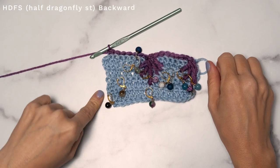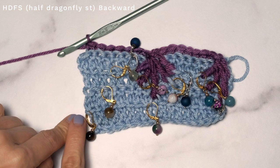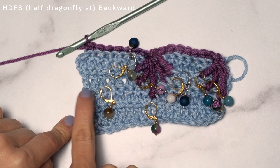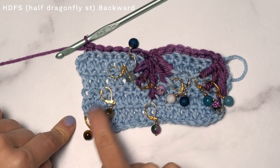Here's how you work the half dragonfly stitch backward. It's basically symmetrical to the half dragonfly stitch forward. Drop down and insert your stitch marker into the first stitch on the fourth row below. Hop up one row and jump over — one, two, three — so the third stitch in. Then hop up and one, two, three, four — fourth stitch in for this one. Again, working clockwise.